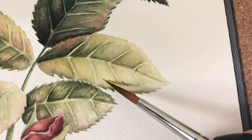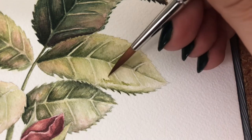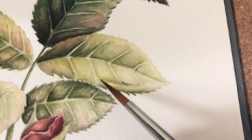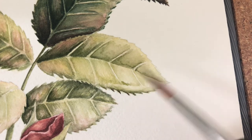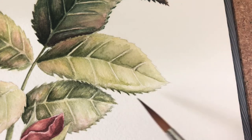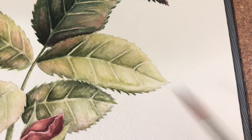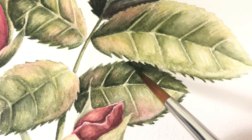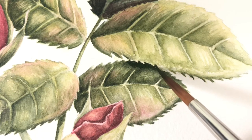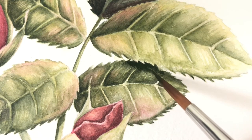Adding little details here — working wet-on-dry, then coming in with just water in my brush and maybe a little leftover paint to smooth out the edges of the wet-on-dry section. I really like smooth transitions. Adding the shadows was so satisfying — it really made the leaves pop, added depth, and they really stood out from each other.